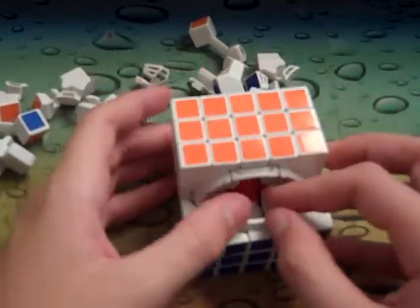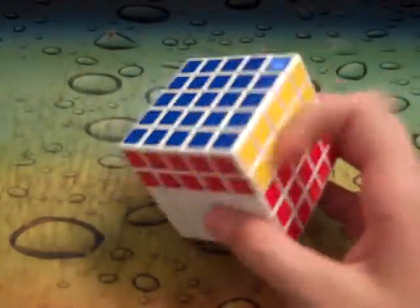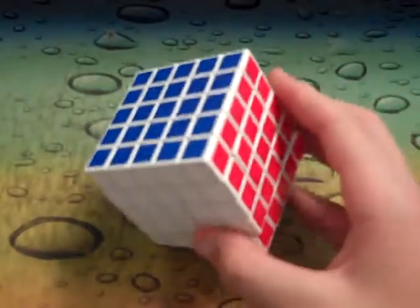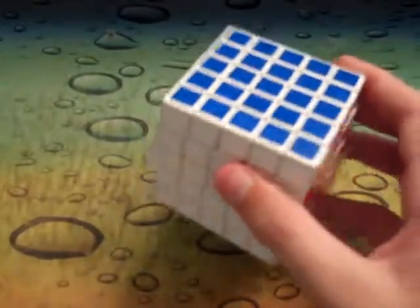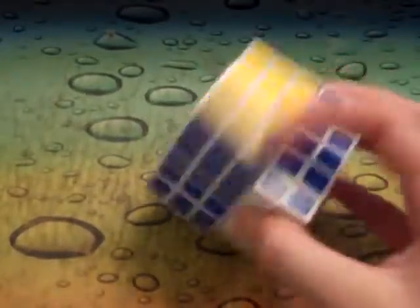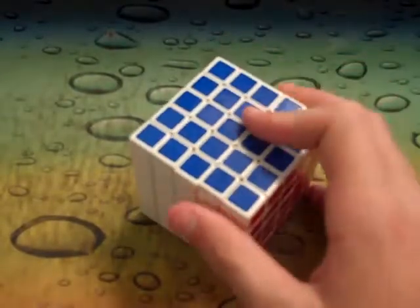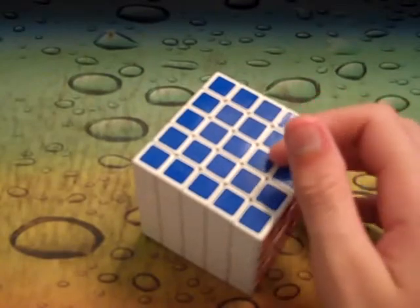So I'm gonna assemble this cube. I assembled it again and it's not that hard — the Shengshou 4x4 Version 3 is definitely the hardest of the Shengshou's to assemble. For solving this cube, I'd say I get a little bit worse times only because I can't really turn as fast on centers.